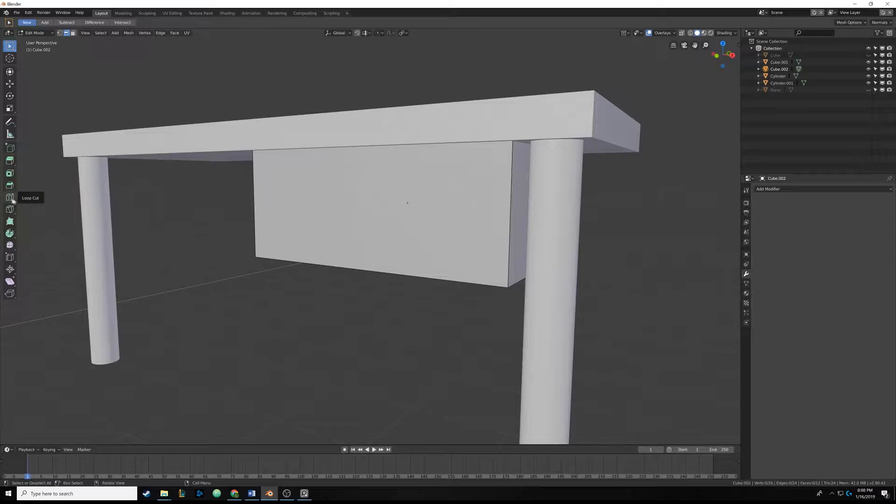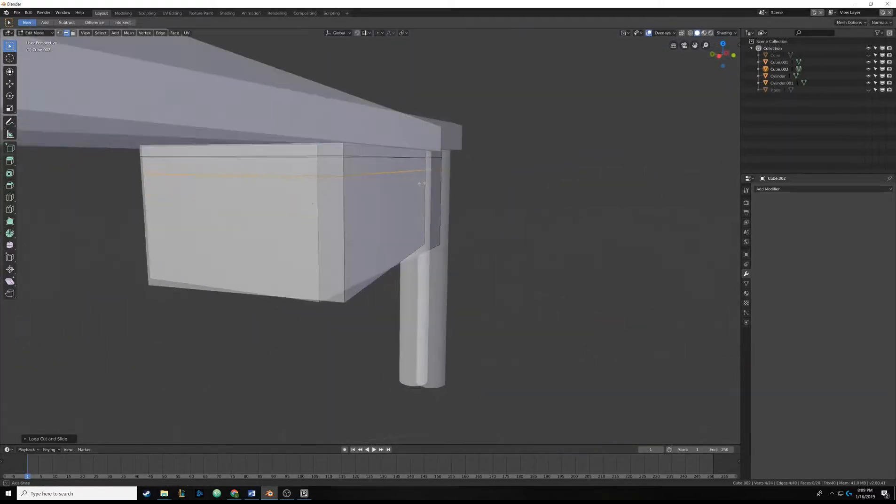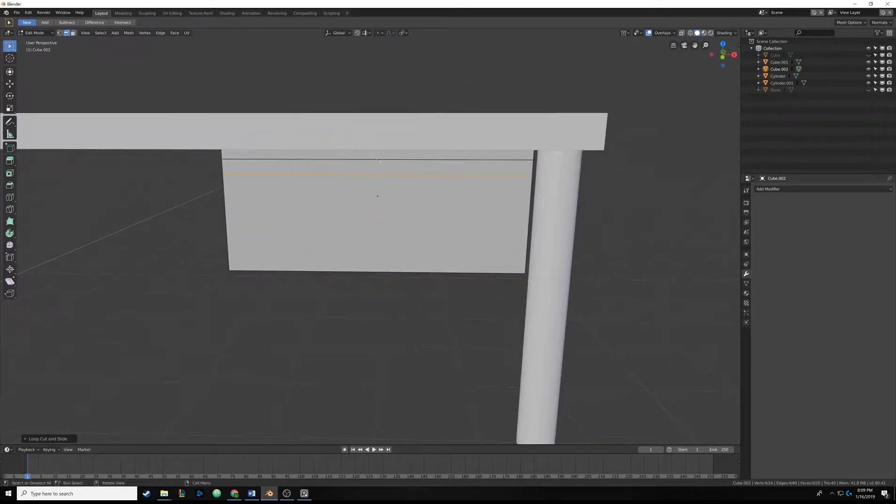You can use the Loop Cut button in the toolbar, or go back into select mode and hit Ctrl+R, which automatically reselects that tool. Left click and you can see we have a new edge - moving it up and down slides it. We need a supporting edge around here, so I'll hit Ctrl+R and click. We want another one right around here, so now we have two horizontal lines.